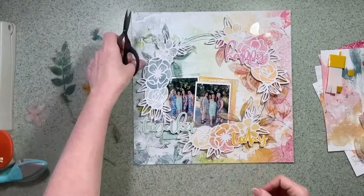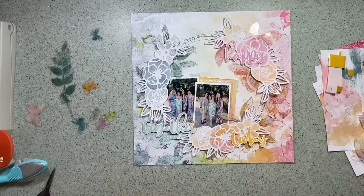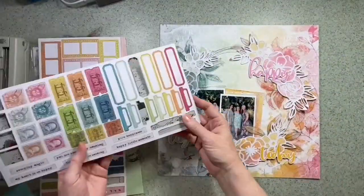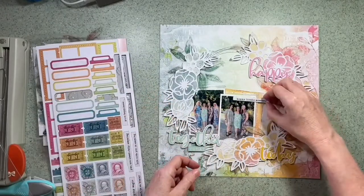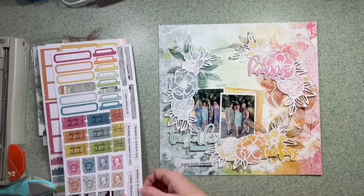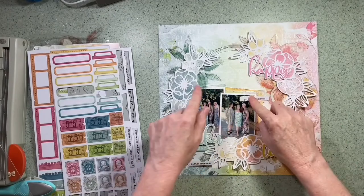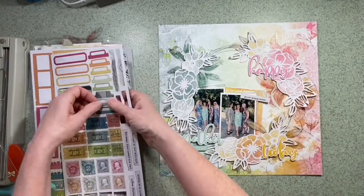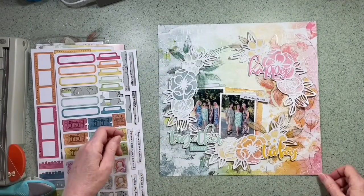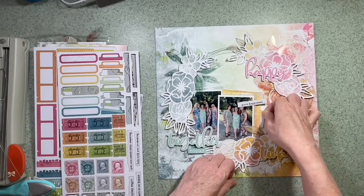I'm just trying to colour match with the background all the time. The acetate leaves give a bit of a shine so they're not going to be so easy to photograph, but that's okay with me - it's another good way of making the most out of them. I'm thinking of getting a word maybe above the photo, but that one looks a bit long so I'll keep looking for something that fits a little bit better. I also want to add in the date of this photo - this was taken on a hen do in Kefalonia, so I had a fabulous time. That's why it's looking so summery and definitely a memory worth recording.